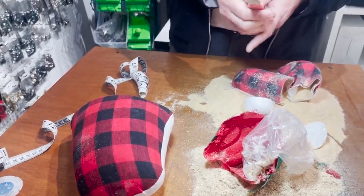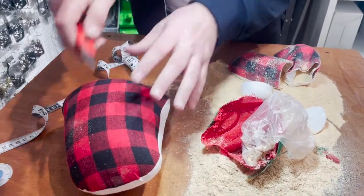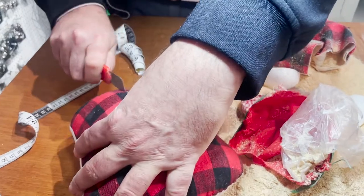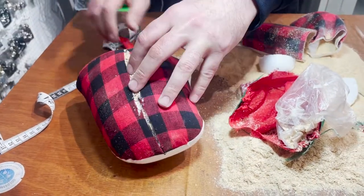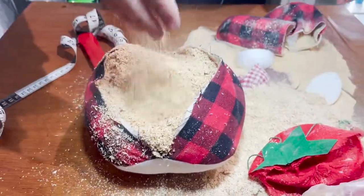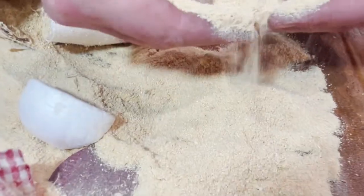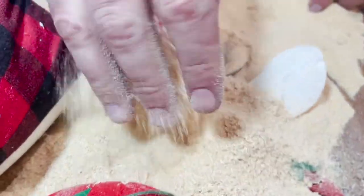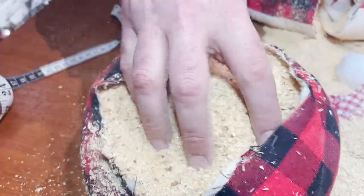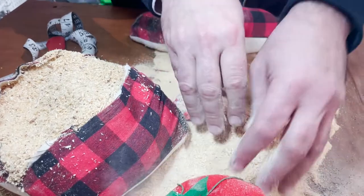Look at that - it's all sawdust! But it's different grades. This one is very fine, this one is medium, and this one is like chunky style - looks like rice. And it feels good! I think the guys in the back could use this for cleaning up oil on the floor sometimes. But anyway.